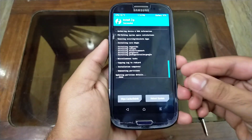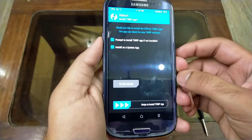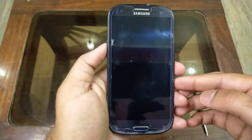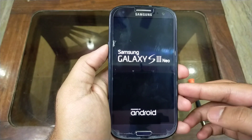Now hit the reboot system button and click on the 'Do not install' button. The boot up will take about 5 to 10 minutes, so you have to wait again.